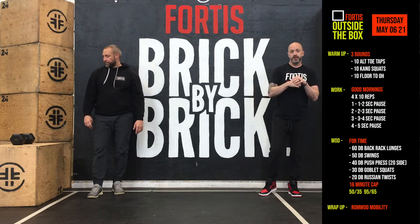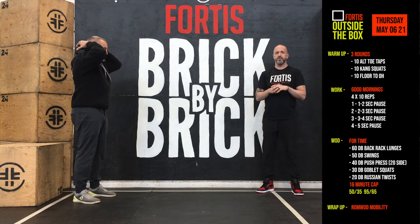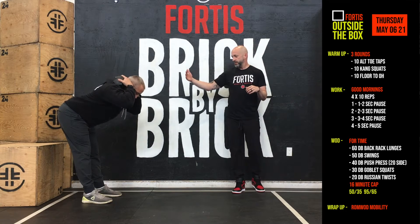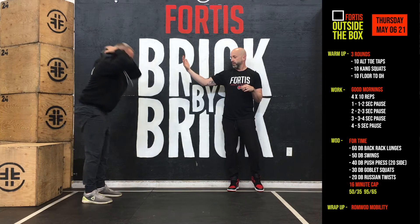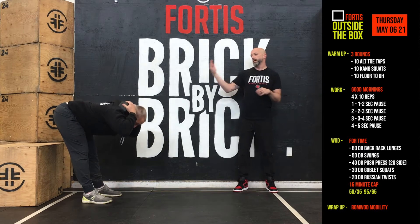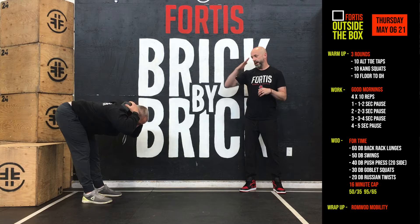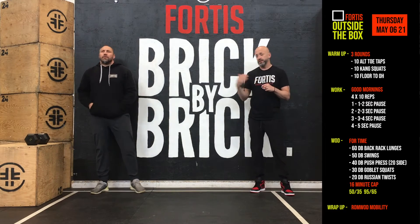Once we're done the warm-up, we're going to get into the work for today — the good morning. We did this a few weeks back and we're going to tackle it again. Four sets of 10 reps, and in each set we're going to slow down the time in the negative. Soft knees, hinging at the hips, keeping that back nice and straight. First set: one to two seconds on the way down, quick on the way back up, core tight the whole time. Second set: two to three seconds down, right back up. Third set: three to four seconds down. Last set: five seconds on the way down, nice and slow, controlled the whole way. Back always stays straight — if you're bending your back at all, you've gone too far, stop and back up.